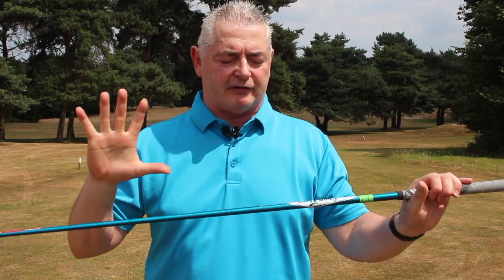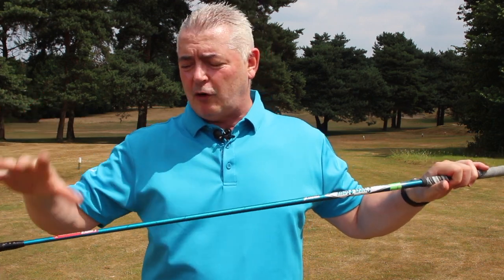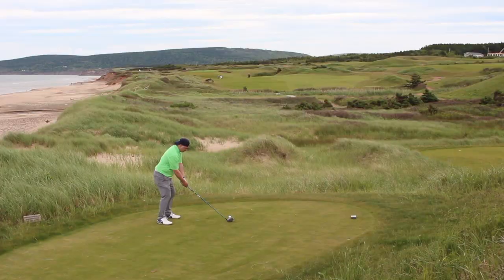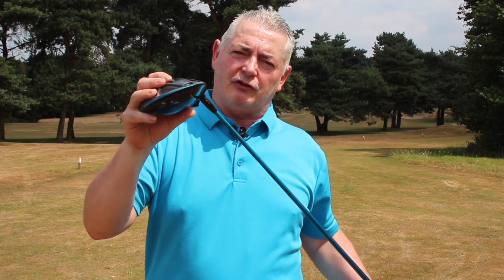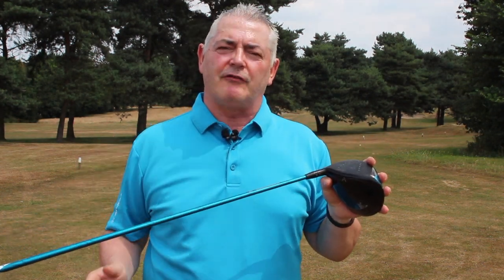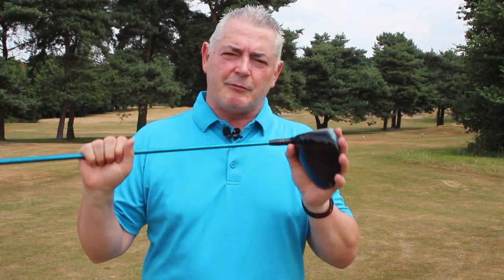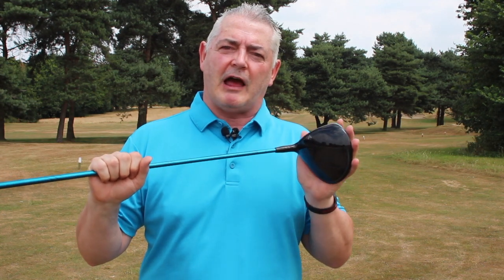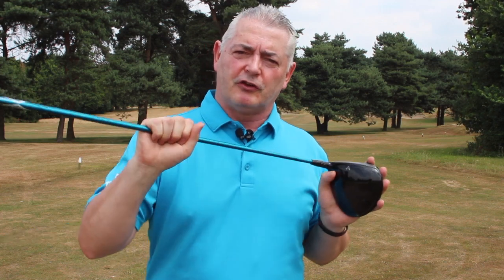There's also a great selection of shafts, including some really premium options. I tested the Project X shaft, which I really like in my irons, and it worked well here too. The shaft is so important — it's definitely worth getting fitted. I really enjoyed playing with this. Callaway and TaylorMade are vying for the number one spot, and if I was buying a driver this year I'd probably go for the Callaway Rogue. Make sure you put it on your testing list.